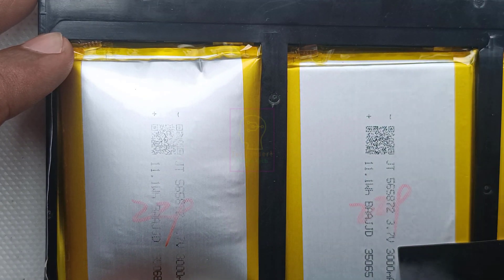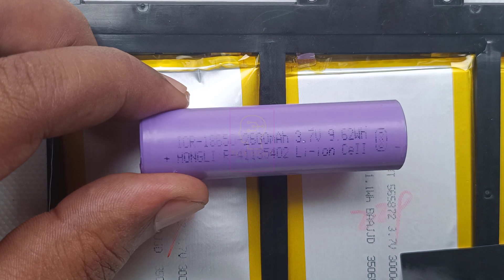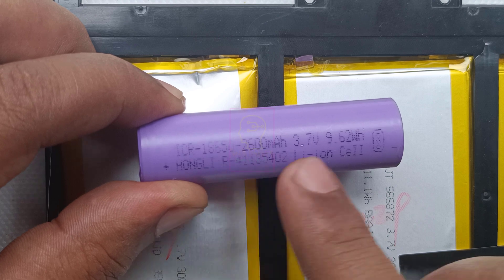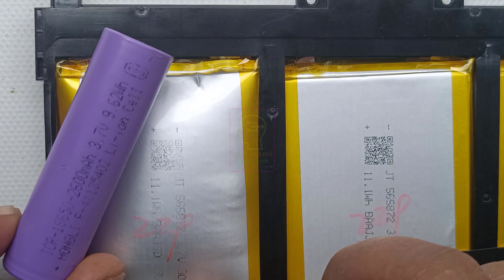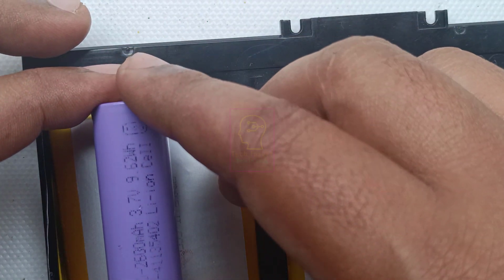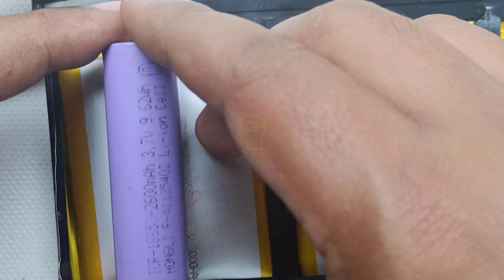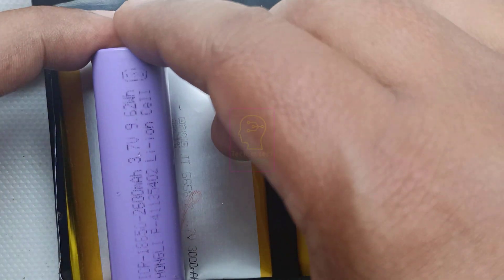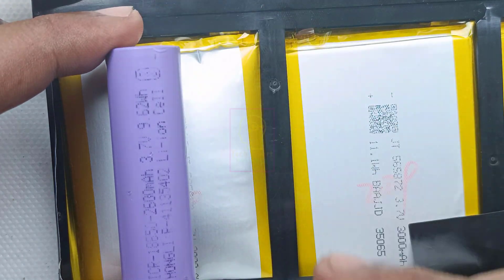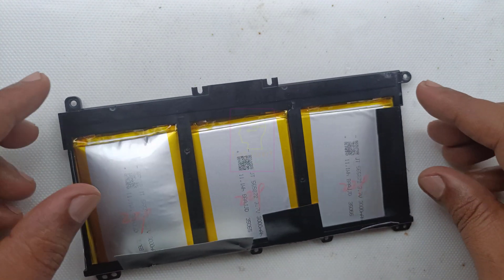What I am planning to do is replace each cell with two 18650 batteries in parallel. Thus we will use six 18650 batteries, and the total capacity of this battery will become 5200 mAh because each 18650 cell has 2600 mAh capacity. So for one cell position: two batteries, 2600 mAh plus 2600 mAh equals 5200 mAh. That will increase battery charging time but the backup time will also be increased.